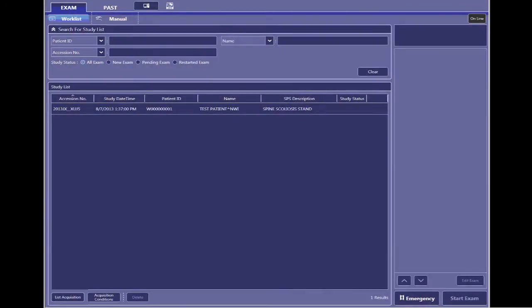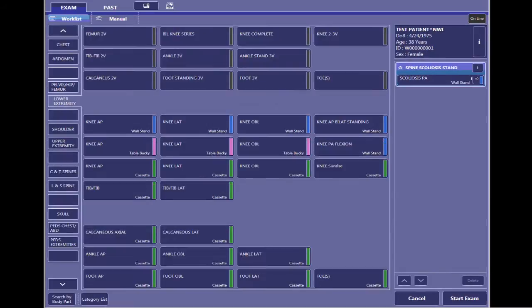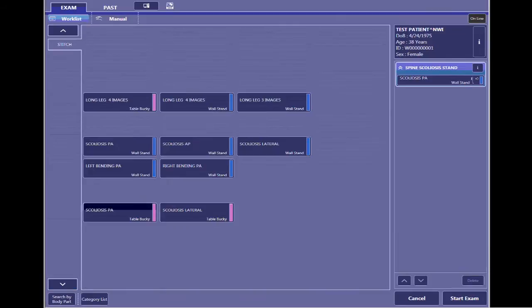First, we're going to set up on the Canon side of things. I'm going to highlight the patient name — it should automatically pick the program for you. If you want to change that at all, you would go to Edit Exam and click the down arrow to find your stitch page here. Whatever you would like to change it to, you can add. If you're going to do a lateral, you can add that in. Then you're going to click Start Exam.